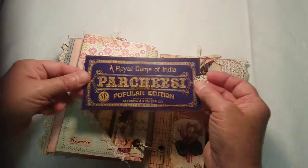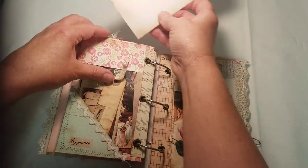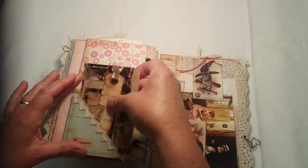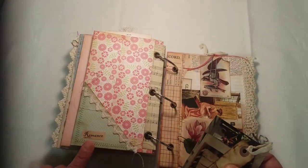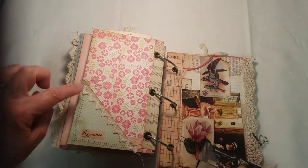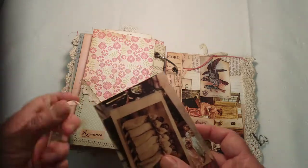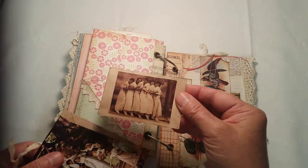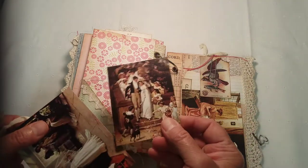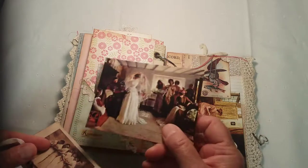Some more tuck spots — 'romance' — little corner tuck decorated with rickrack. 'Happiness.' These look like they could be bridesmaids. Another image from Mrs. Cog, and another one.